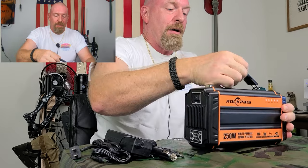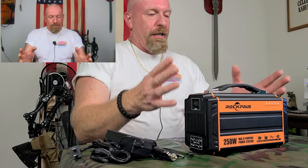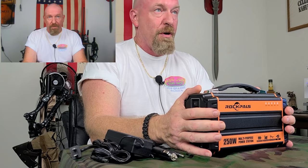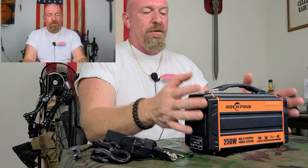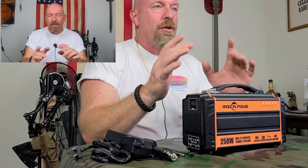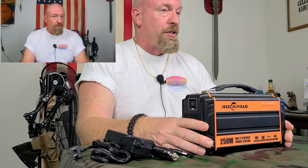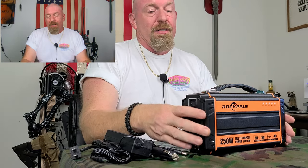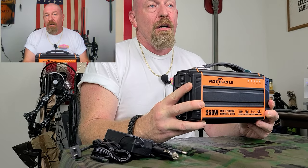Let's talk a little about this system. This compact 64,000 milliamp battery bank system is a powerhouse. Smartphones — you can do 25 charges. A 32-inch LCD TV — you can run it for up to three hours. Laptops — most laptops are around 50 watts and you're going to get three to five charges. A car refrigerator runs about 40 watts, and on a 40-watt system this thing will run that car refrigerator for six hours. How can you go wrong?